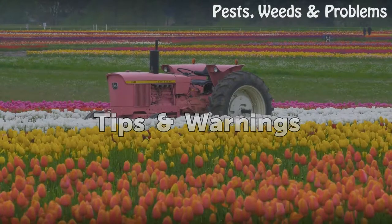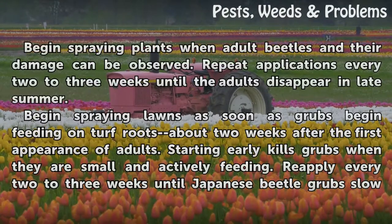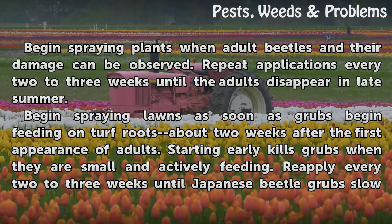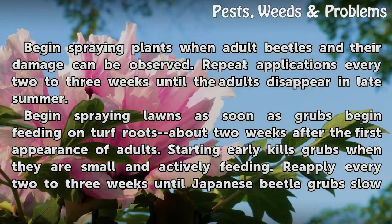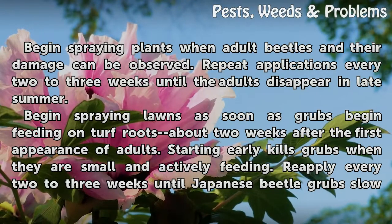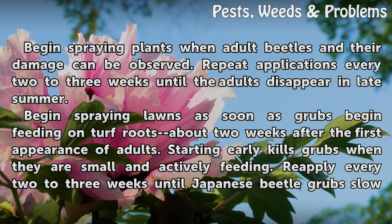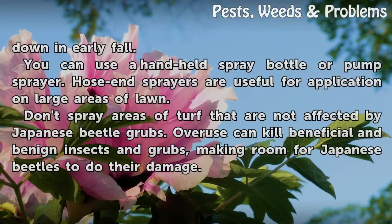Tips and warnings: Begin spraying plants when adult beetles and their damage can be observed. Repeat applications every two to three weeks until the adults disappear in late summer. Begin spraying lawns as soon as grubs begin feeding on turf roots, about two weeks after the first appearance of adults. Starting early kills grubs when they are small and actively feeding. Reapply every two to three weeks until Japanese beetle grubs slow down in early fall.